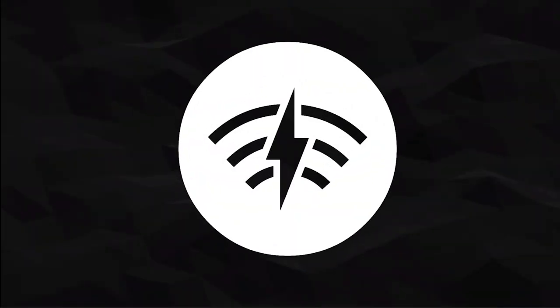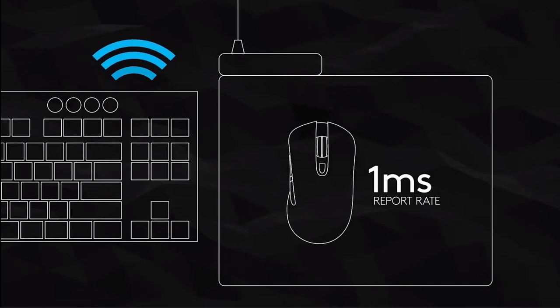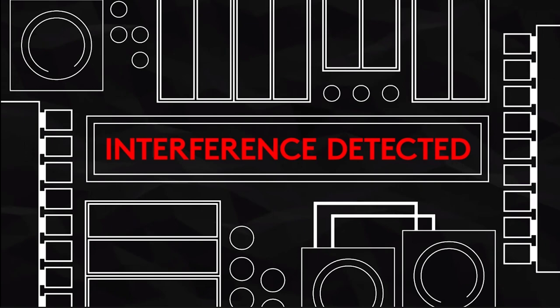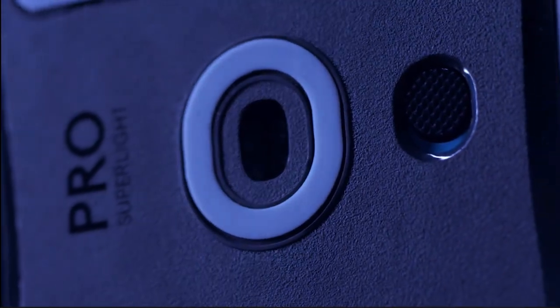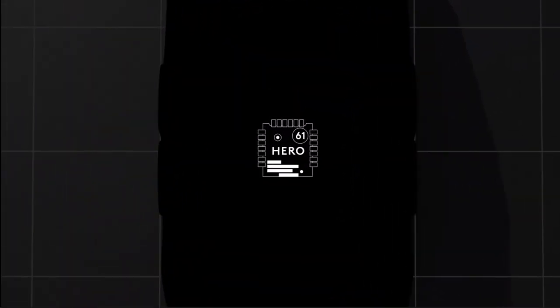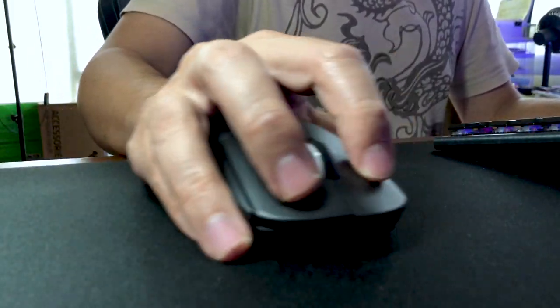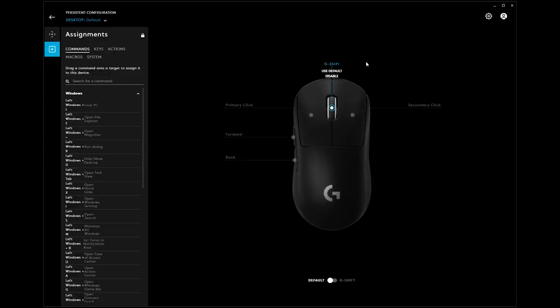Moving on to the Lightspeed wireless technology, it was flawless and I did not have any input delay or disconnection issues during these four months while testing it together with a wireless keyboard and headset at the same time, and waking up the mouse from sleep was also instantaneous. As for the 25K Hero sensor, it is a very accurate sensor with good tracking, but I think it is a bit of overkill, as using this mouse over 10K DPI proved to be quite difficult for me. The lack of an on-the-fly DPI switch means that I had to use the G-Hub software to sacrifice one of the already scarce 5 available buttons just for this function.